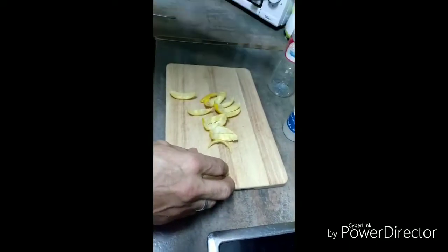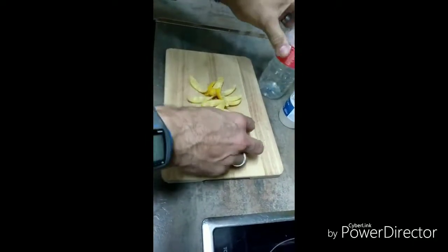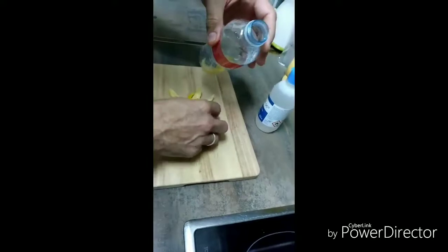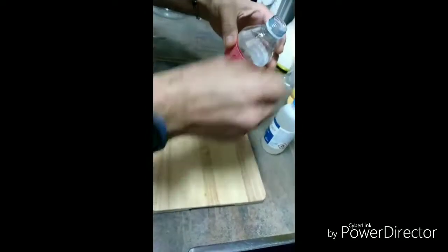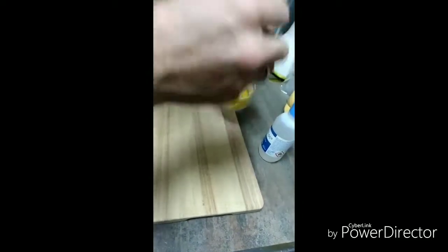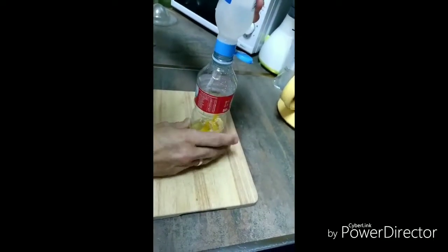Alcohol de 96°, una botella de agua vacía, y vamos a proceder a echar 250 ml de alcohol dentro de la botella con las cáscaras de limón que hemos exprimido y sacado su jugo, y lo vamos echando en la botella. Una vez que echemos las cáscaras de limón, vamos a coger el alcohol y lo vamos a echar en su totalidad.